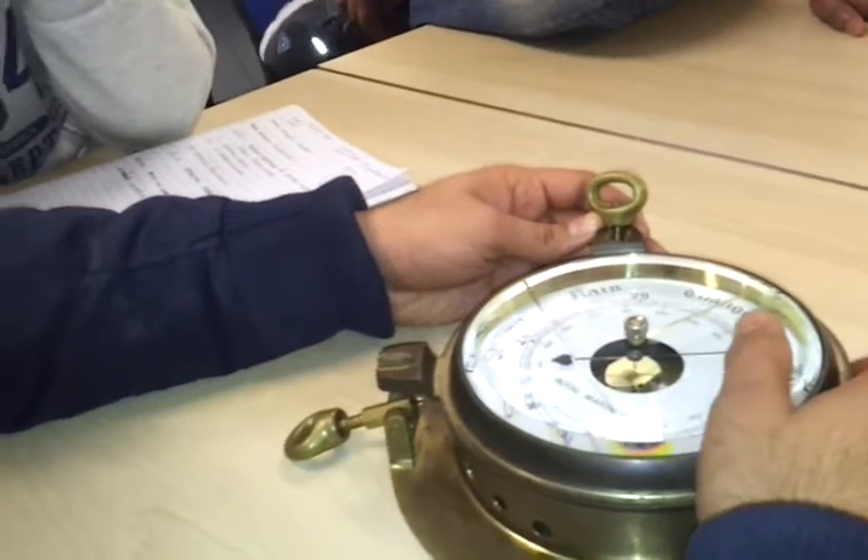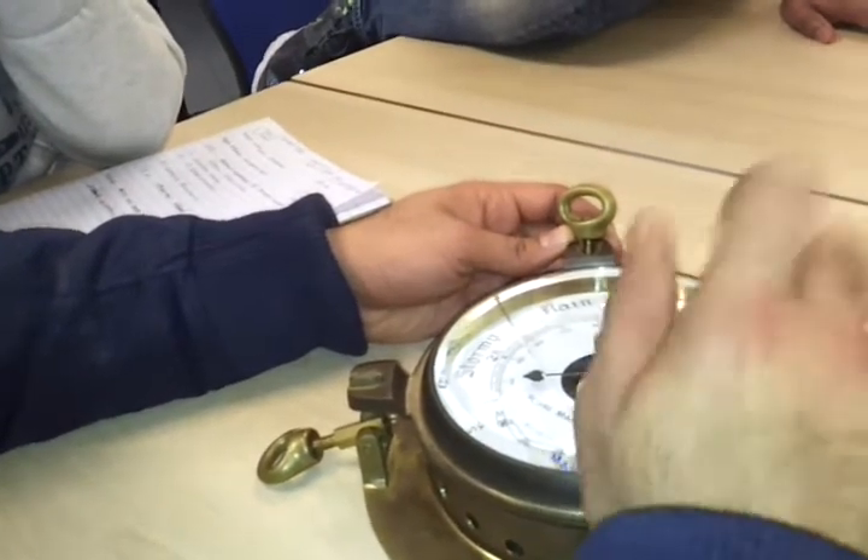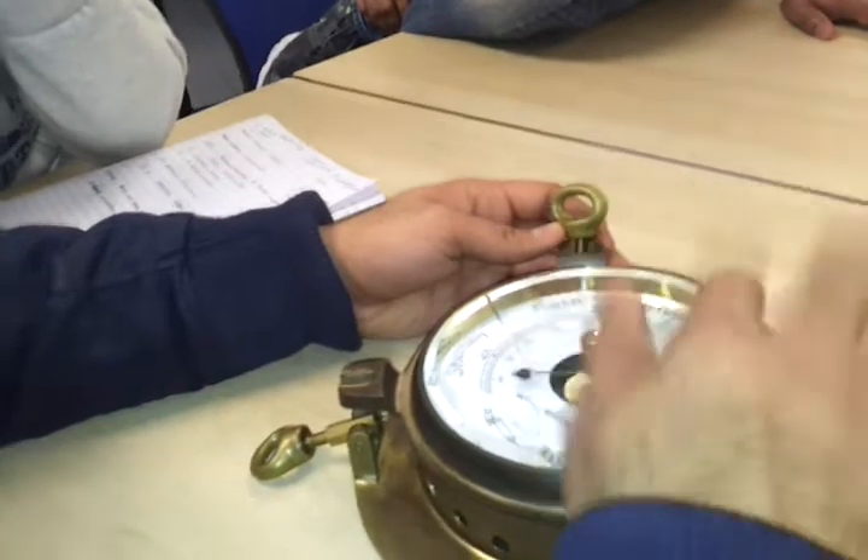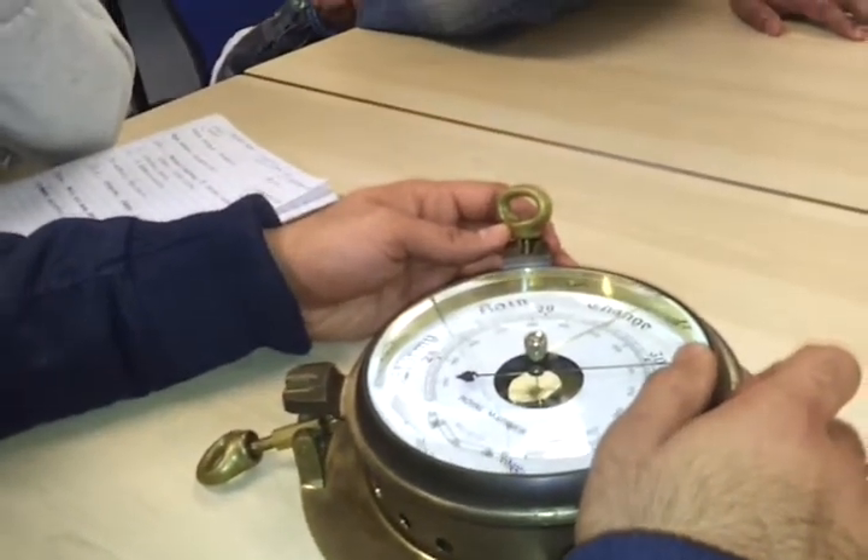When you want to take the reading, you will tap the instrument, note down the reading, apply the index error, apply the height of eye correction, and then log down this reading.